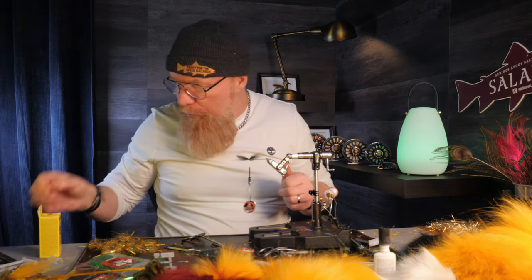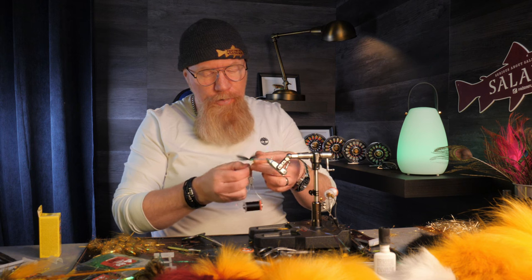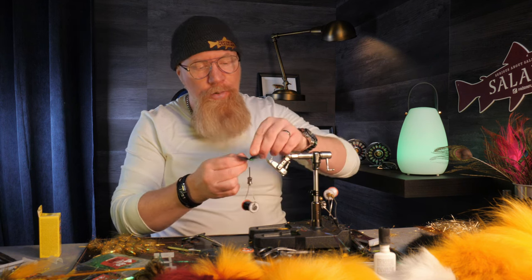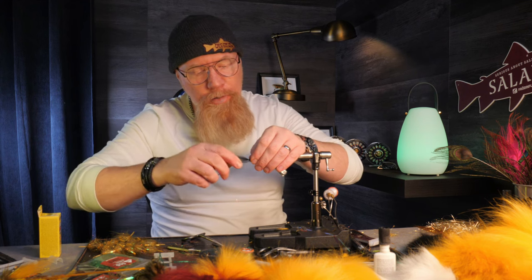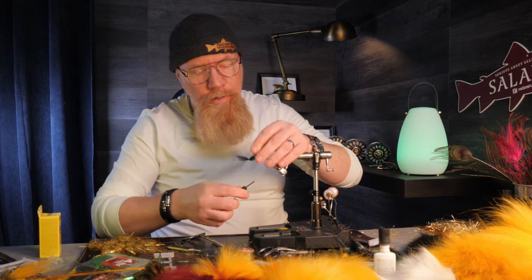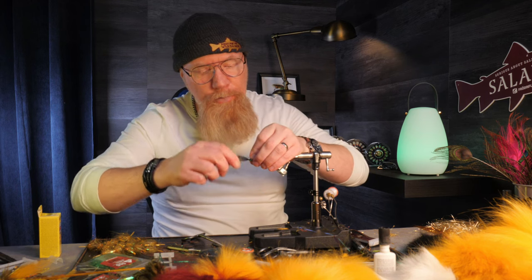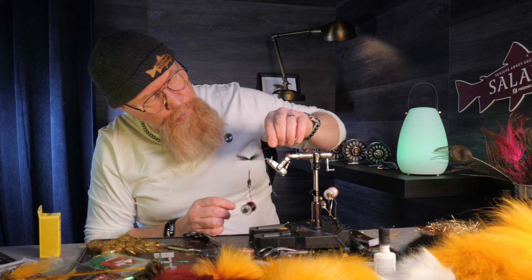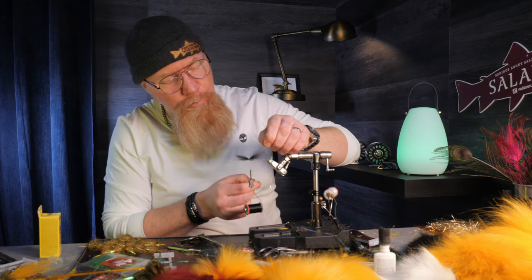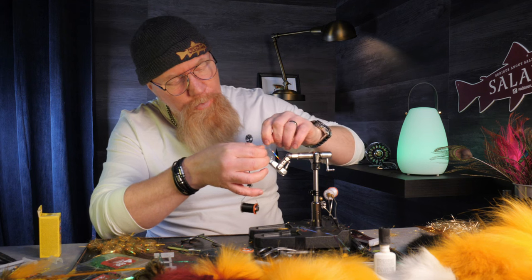Now I will tie on two strands of Sealite Silver Angel Hair HD to get a little bit of glitter in the fly. I tie two in on my side with two turns, then fold it over and make the other two strands on the other side with two or three turns. Then I take the two that are in the middle and just pull them into the middle.